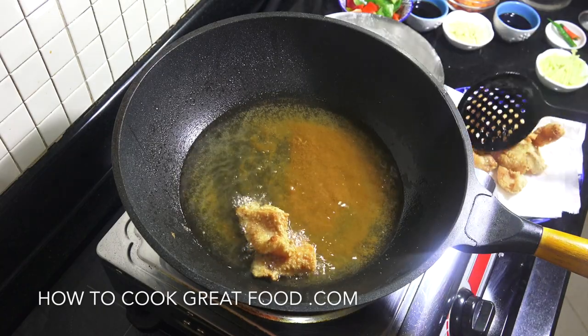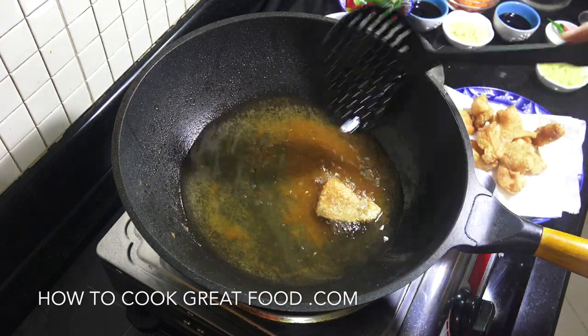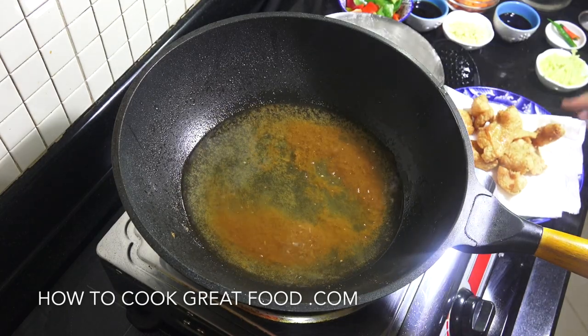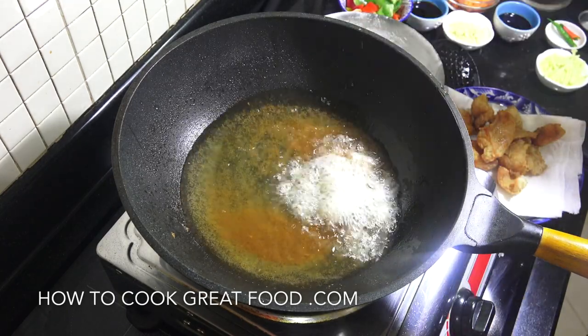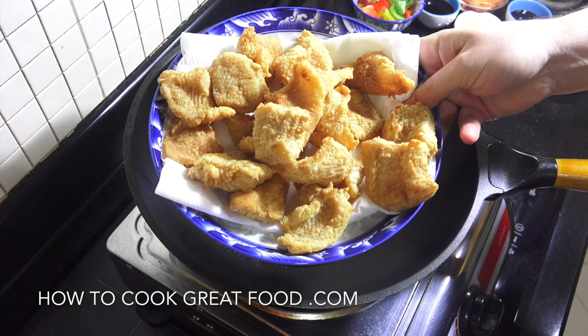This is going to be really really special, this one. And there's our beautiful fish, all fried and ready to go.